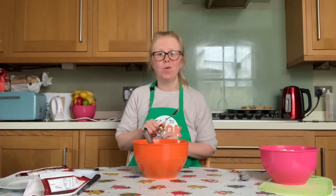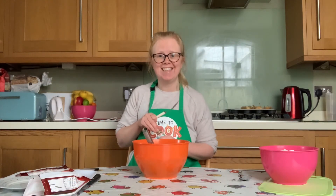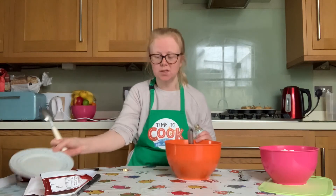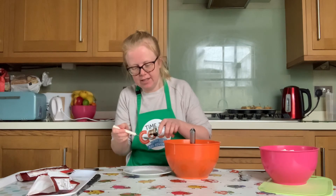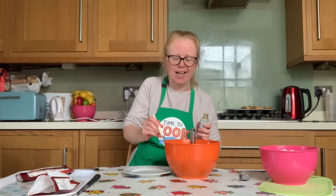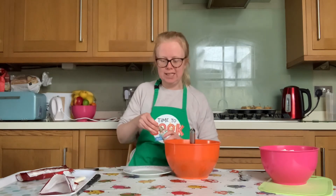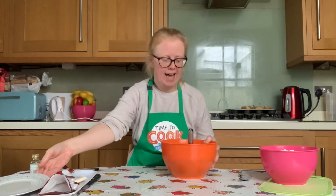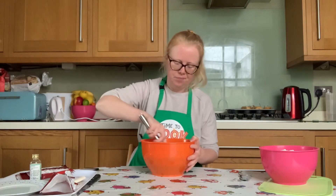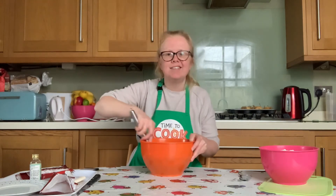Once all of your butter has been whisked into the chocolate mixture, add in one teaspoon of vanilla extract and whisk again just to make sure it's all mixed in. The smell smells amazing!